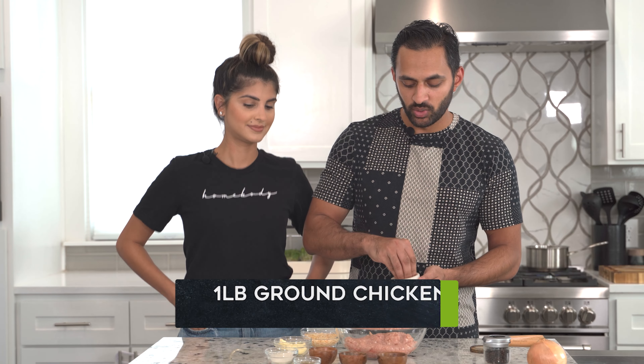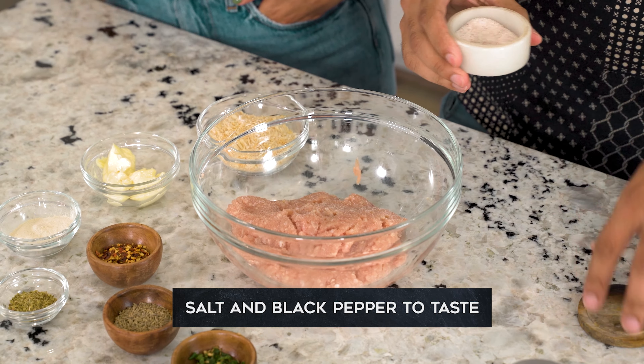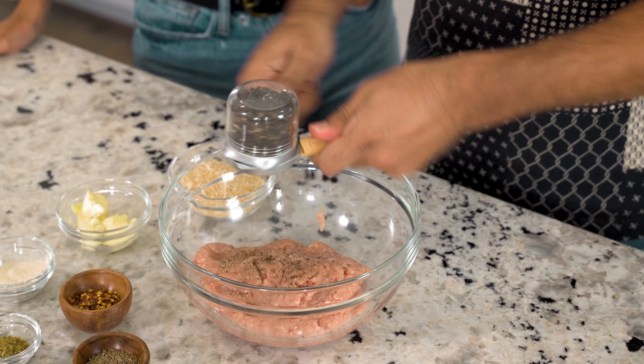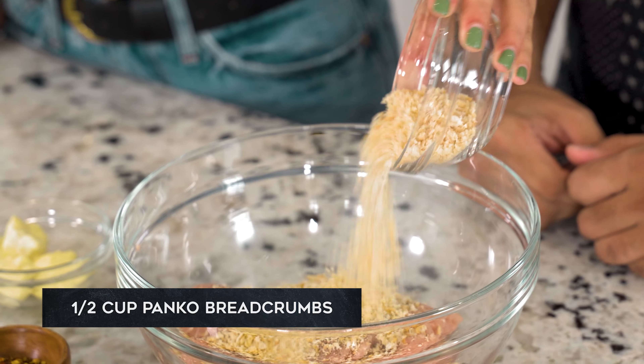First, I like to always salt and pepper the meat separately so that way you sort of have an idea of how much is in there. And black pepper — a generous amount.